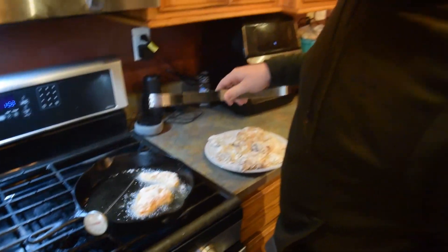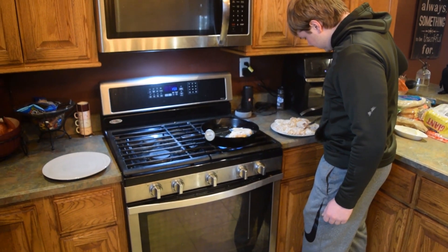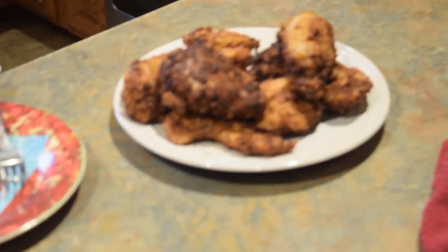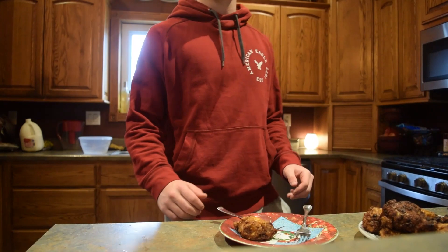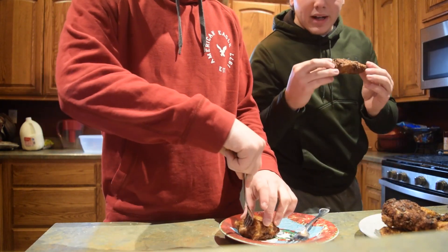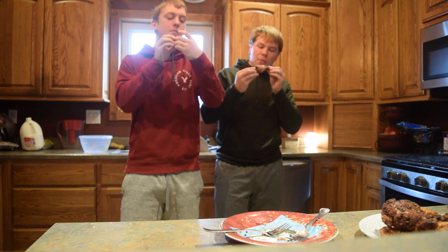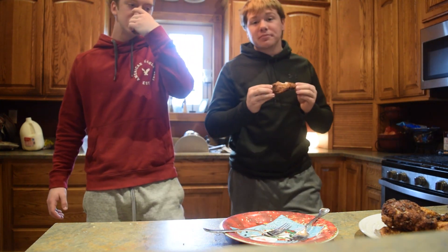Just make sure the oil doesn't get over 350 degrees — you don't wanna burn anything. Check out them suckers right there — they look pretty good. Step in here and dig in. That's golden brown. It's a little hot. Not bad — it's good. I like chicken. I like chicken.